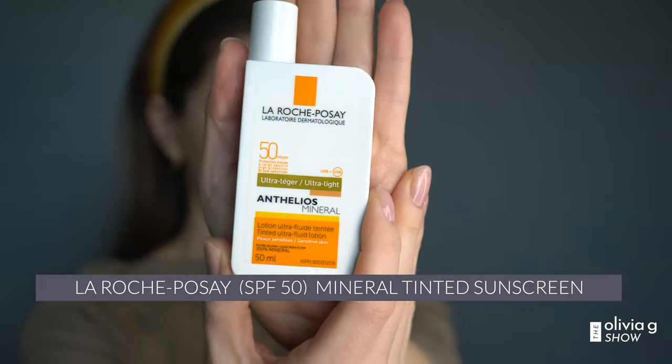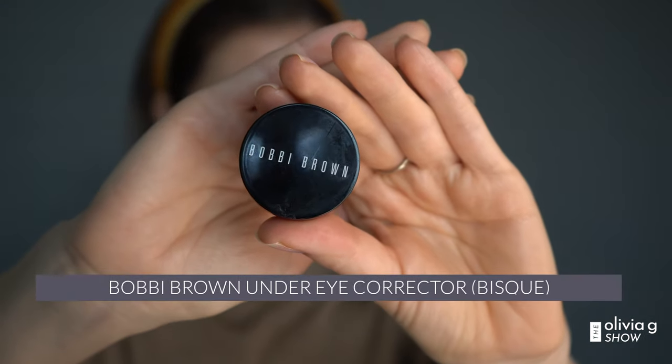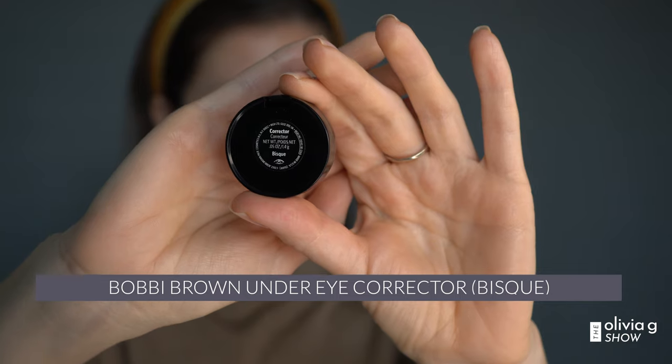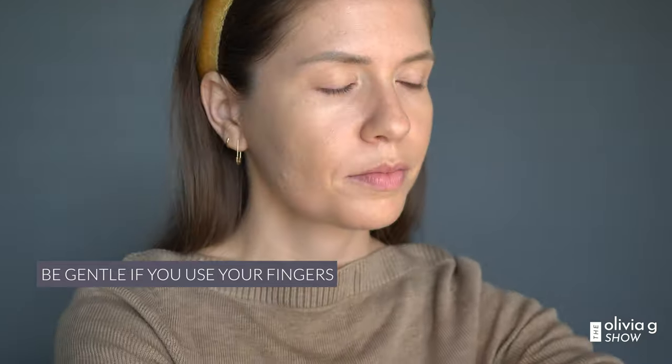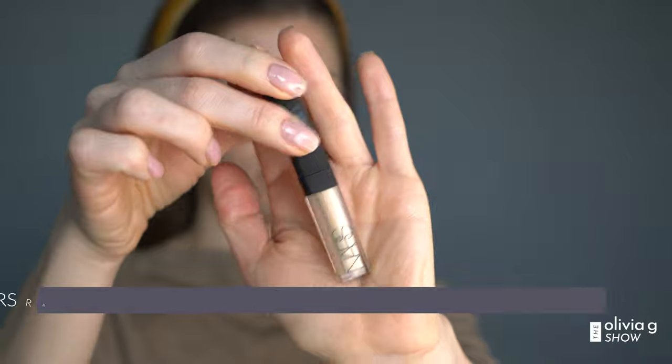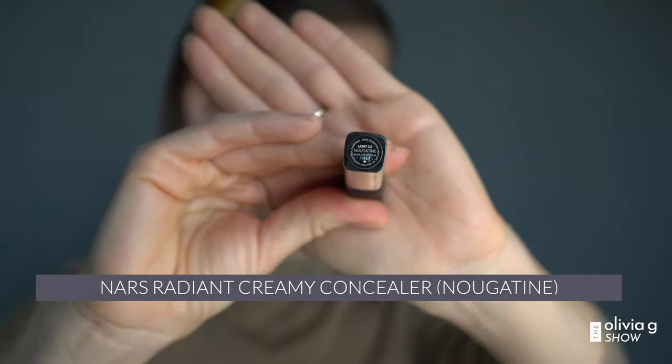After I let my sunscreen dry for about 15 to 30 seconds, I grab my Bobbi Brown under eye corrector. If you have dark circles under your eyes or any discoloration — I have blue under my eyes and a bit of purple — this just helps combat that. It actually neutralizes the color, and sometimes I don't even have to wear concealer on top. But because we are doing makeup for film and being on camera, I'm still going to add concealer after this step just to give it that extra coverage.